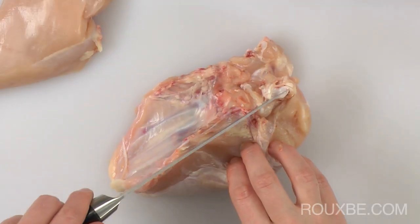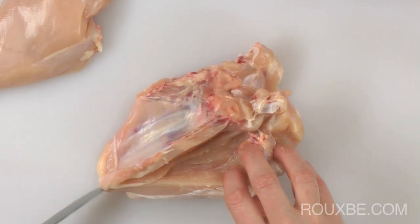Now repeat the same process on the other side, again keeping as close to the rib cage as possible.